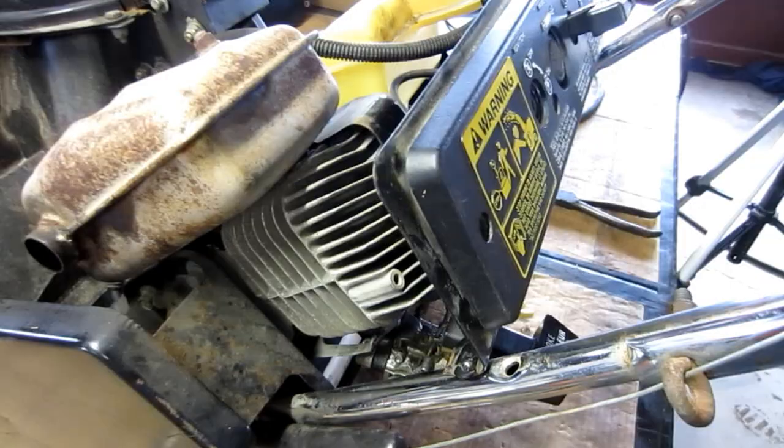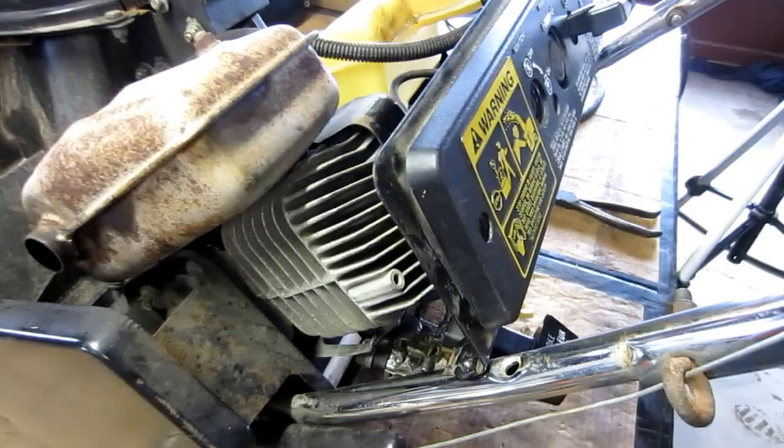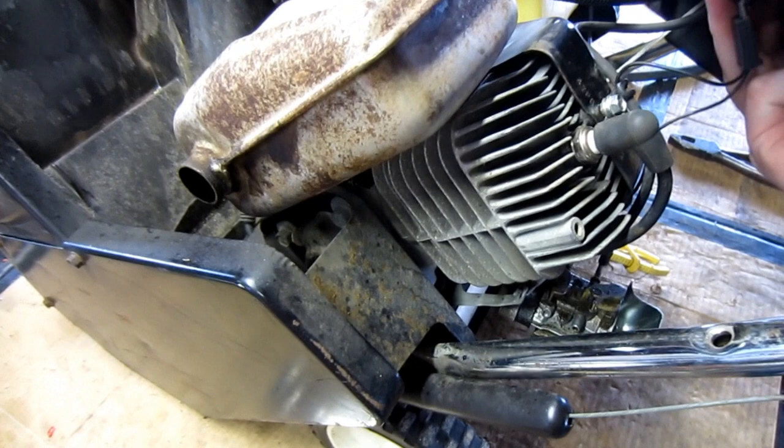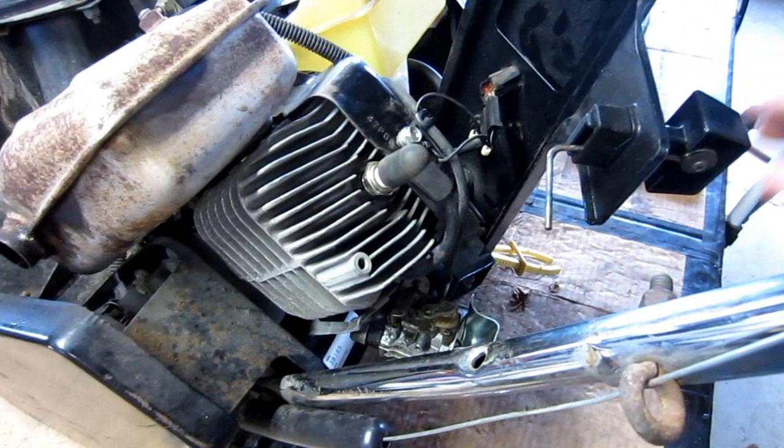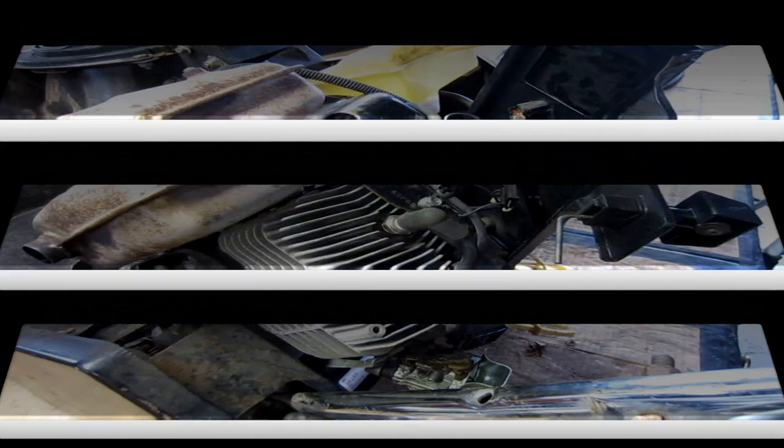With those two bolts loose, you can just pull the dash up and sort of out of the way. There is an ignition switch connected with wires — unplug that from the ignition switch and let it hang. Once you do that, this whole panel can be laid off to the side and out of the way. Once you've got everything apart — the tank off, the dash off — you can see the primer hose is still hanging onto the carburetor. Don't break that.